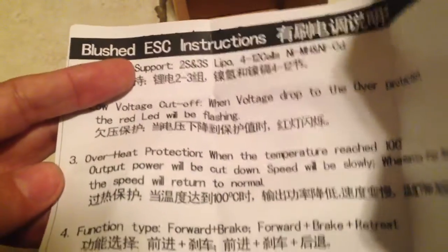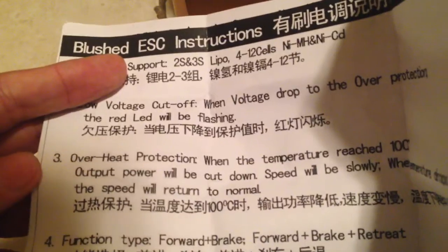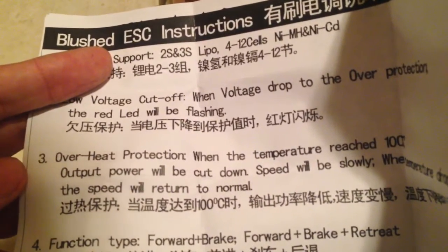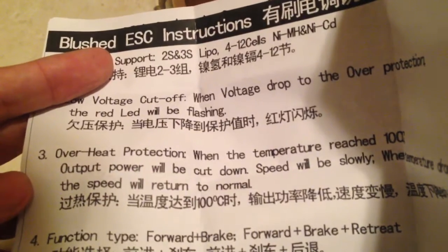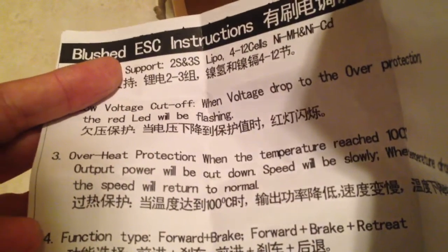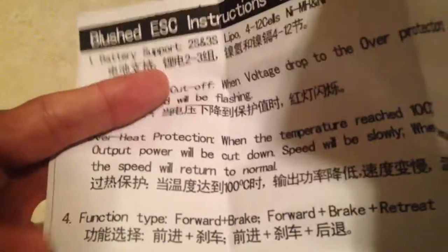Well, they're not the worst instructions — at least I kind of understand what I should be doing here. Function type: forward, brake, forward, brake and retreat — it probably means go backwards, not retreat, but that's okay. Splash proof, that's cool. Automatic find the center position, so it should automatically center itself.